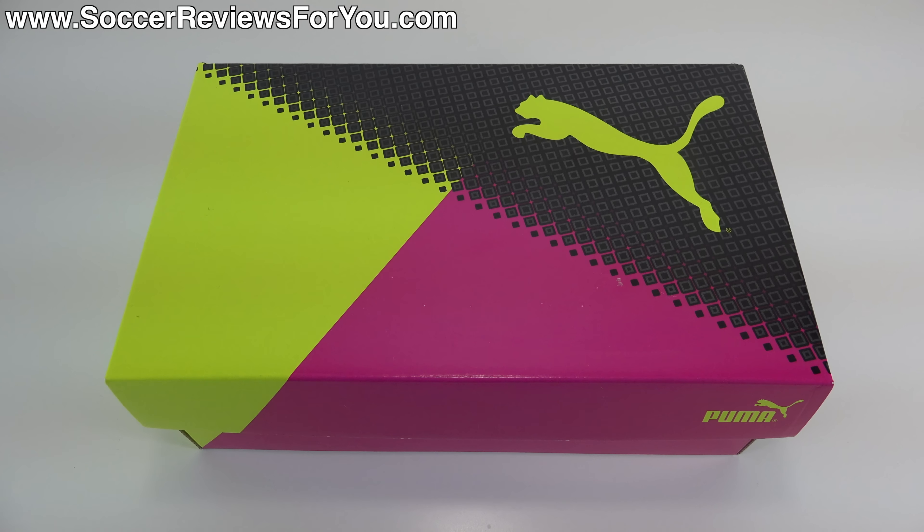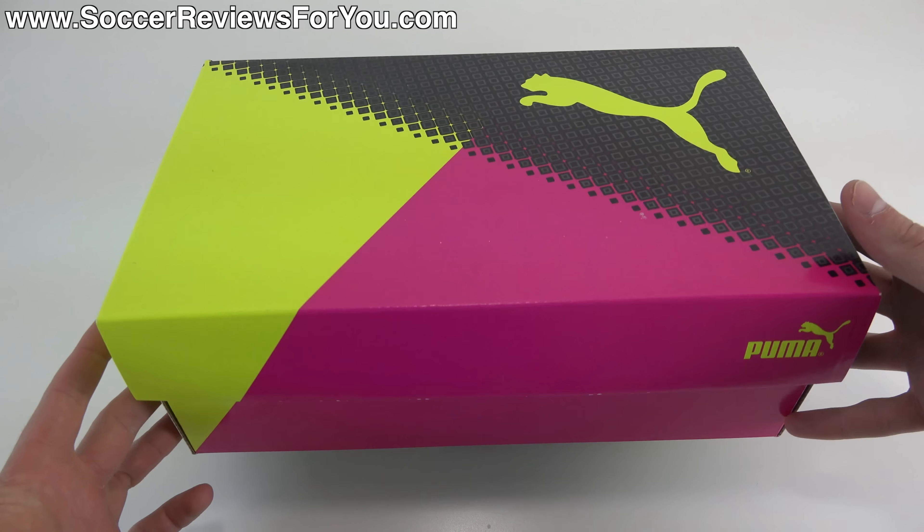Hey guys, Josh from SoccerReviews4U.com, bringing you my review plus on-feet video of the brand new Puma EvoSpeed 1.5 in the Trix colorway.